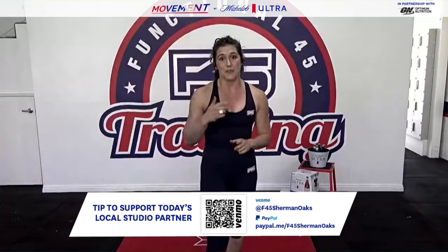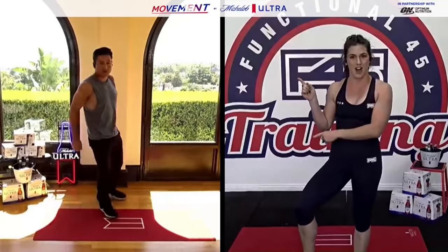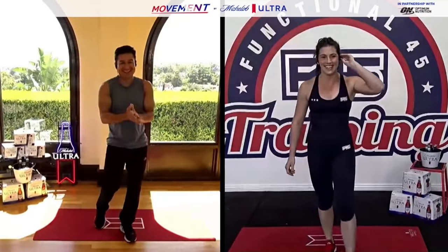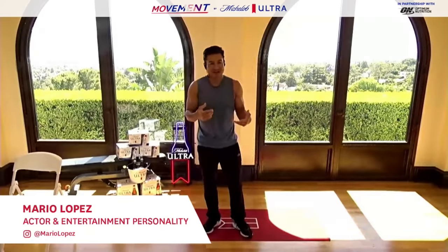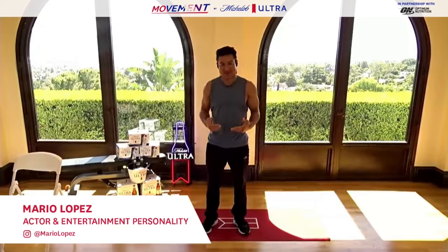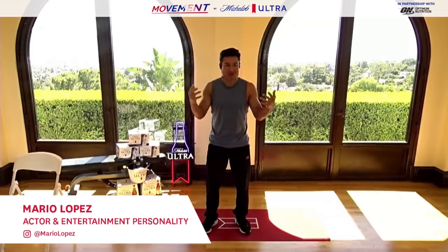Before we get there, I've got a special guest to introduce to you guys. We're here joined live with Mr. Mario Lopez. How are you, Mario? I'm doing fantastic — I'm excited to be with you, this is a very very cool thing that we're doing, and I'm excited to help out all the wonderful people at F45 and miss you guys and miss training there.